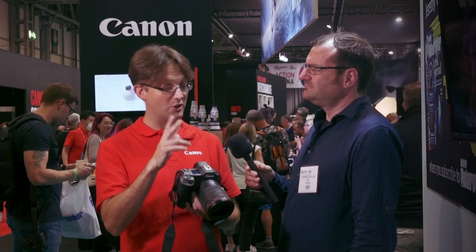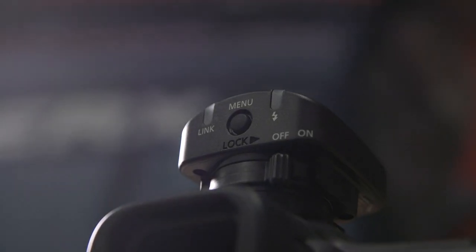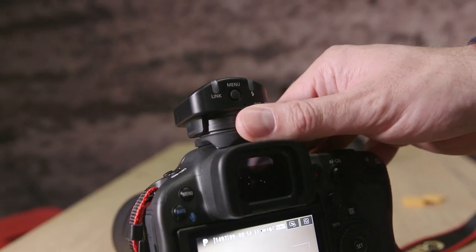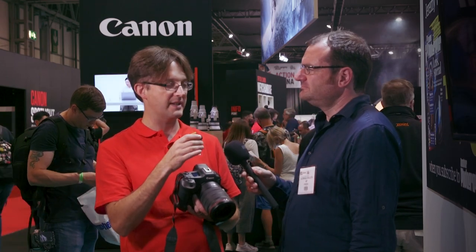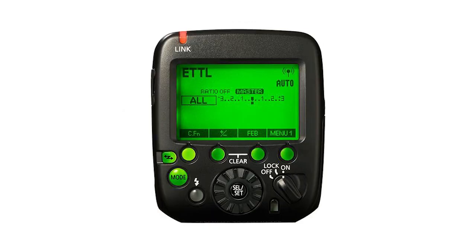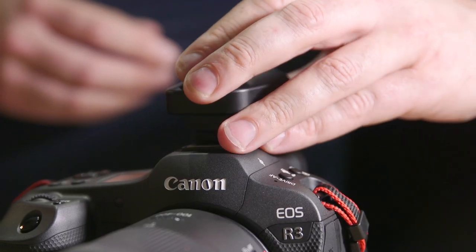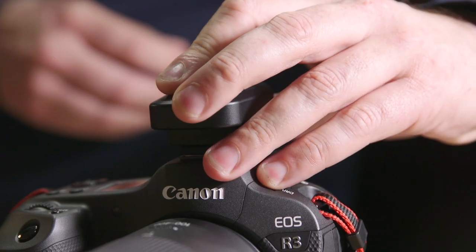I've actually got two accessories with me today, which is the first time we've really seen one of these. This is the STE10 — it's a speedlight transmitter. We do the STE3RT at the moment, which is quite a large accessory in comparison, and that STE3RT is large because it's got two AA batteries inside it and a screen on the top to allow you to control it. But because you don't have to do that anymore, it makes this incredibly small and incredibly lightweight — it really is a very, very small accessory.